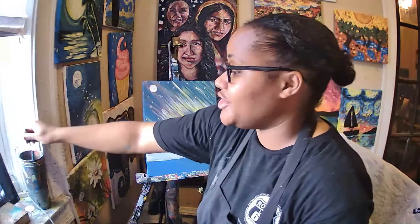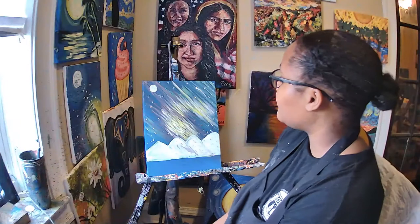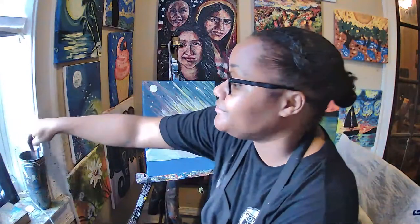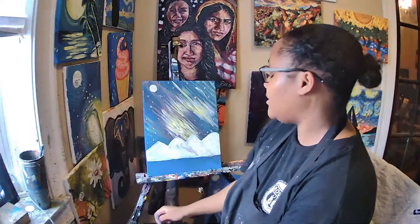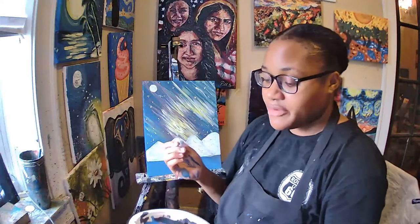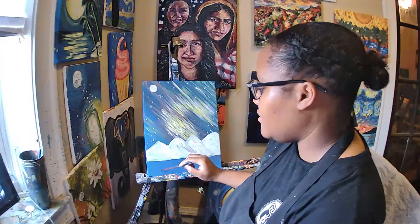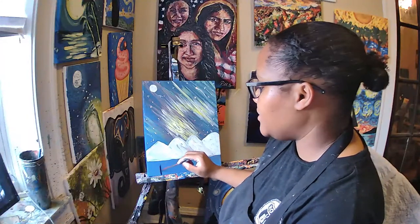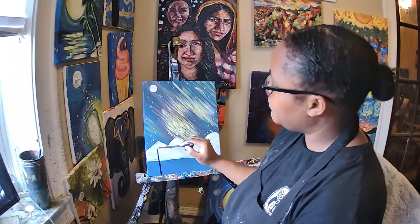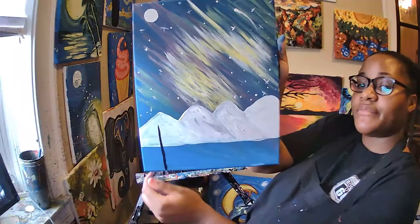Once you finish with your shooting stars and you have plenty of stars, clean your brush. We're going to add on some trees. Dip your brush inside of your black paint — we're going to make some pine trees, still using the tiny brush. Create a line in the middle of your first mountain with your black paint. Make it about this tall.